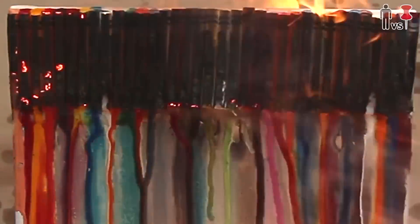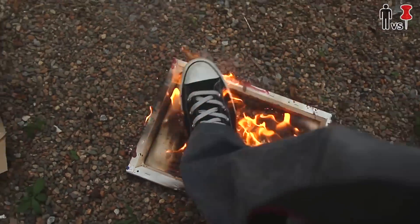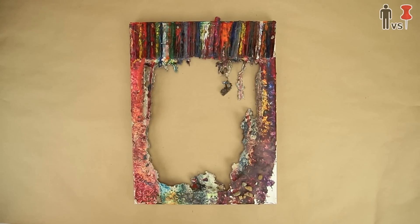Oh, f**k. Uh-oh. Oh f**k, f**k. Well, that happened. But I mean, to be honest with you, it looks like some modern art sh**t right there. Call that sh**t Crayola Fuego.